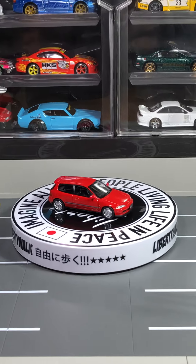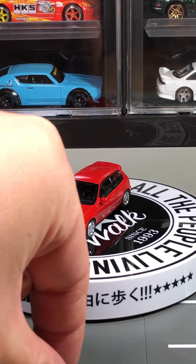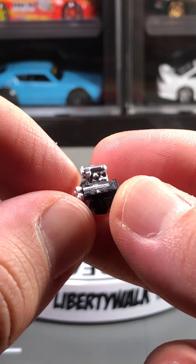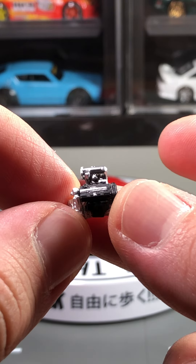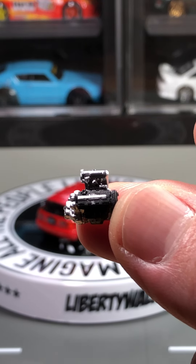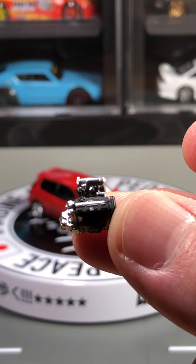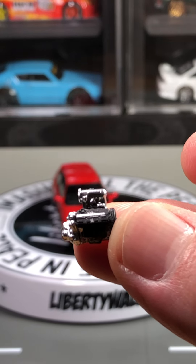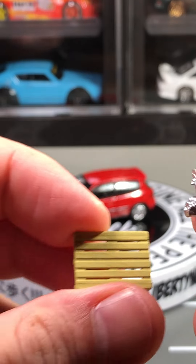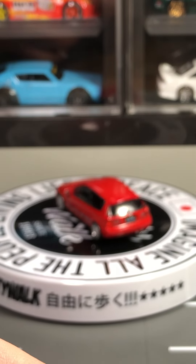It does come with an engine crate and a little engine — I'm not sure if this is a B16 or a B18, but you can see the intake side and the exhaust side. If you look really carefully, you can see a little VTEC symbol on the top and the Honda logo on the bottom, which is realistic — looks pretty similar to what I had in my GSR back in the day. The crate is pretty nice for dioramas; I'll probably put it in my Greenlight garage diorama.